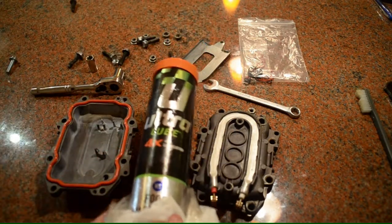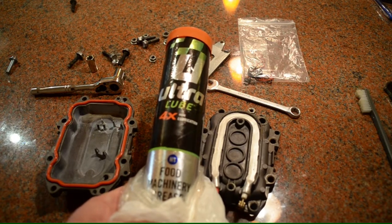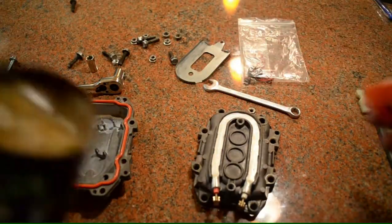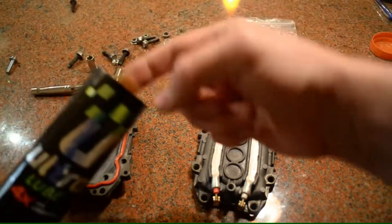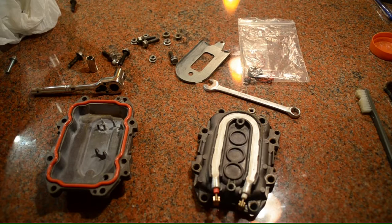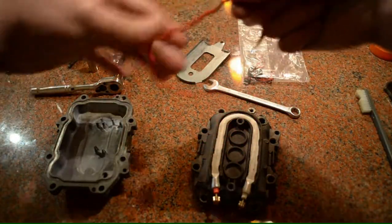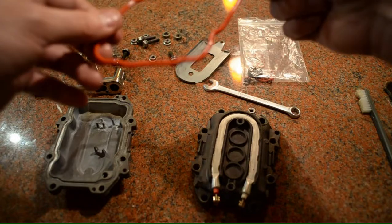This is a product I've used before. This is just a big old tube of food-safe grease. All you've got to do — you don't need much — just apply a little bit on your finger and create a nice little white coating on the seal.